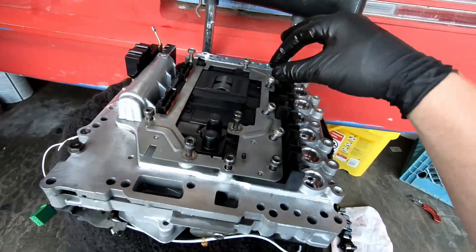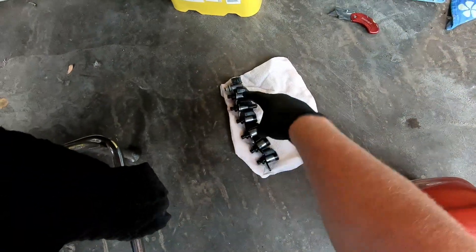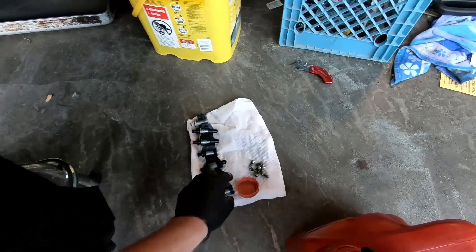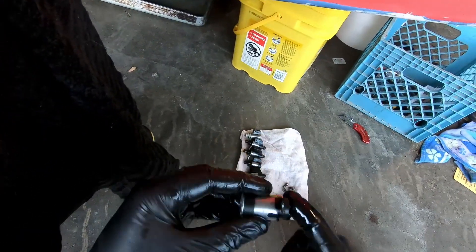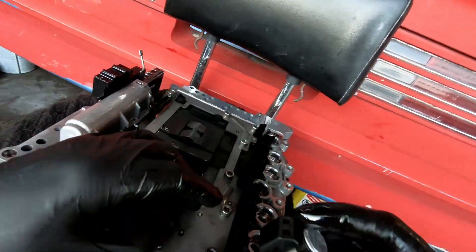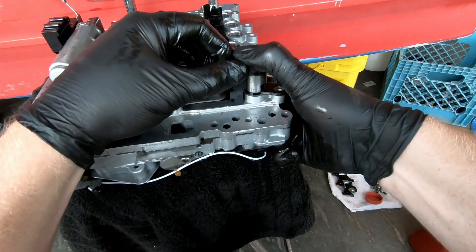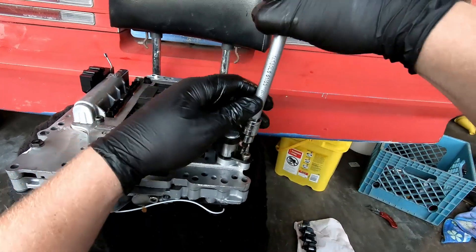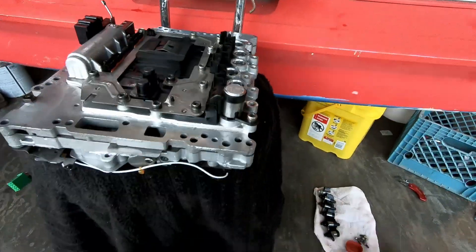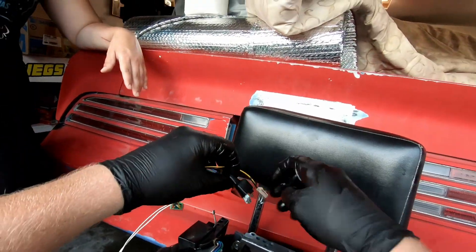Now that we've got the TCM fastened to the valve body, I'm going to go ahead and pop these solenoids back in. Before I slide them in, I'm going to coat the O-rings on them with a little bit of transmission fluid, and they should just slide right in. Get the electrical connectors lined up and then push them straight down. Now that that one's in and tightened, I'm going to go ahead and do the rest of them.